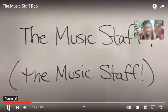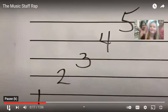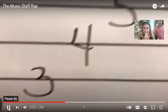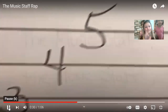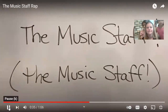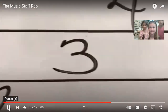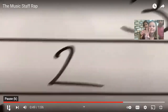The music staff, the music staff — there are five lines on the music staff. 1-2-3-4-5, I said a 1-2-3-4-5. The music staff, the music staff — there are four spaces on the music staff. 1-2-3-4, I said a 1-2-3-4.